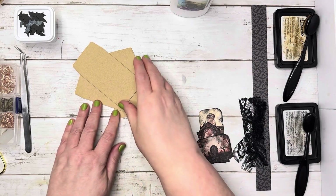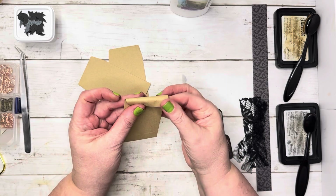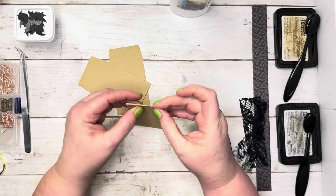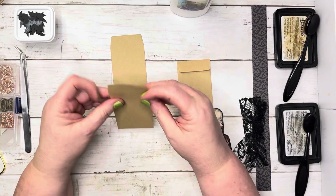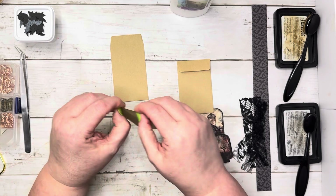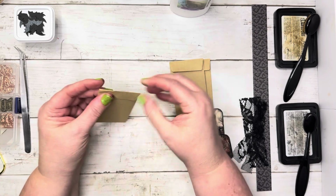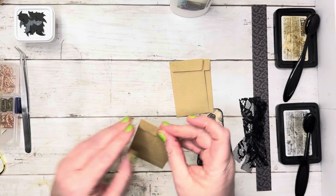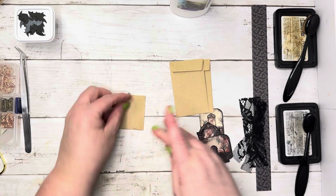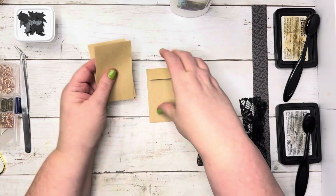I want to go ahead and fold these down so I'll know the space that I'm working with. They're so fun — I love little things. That one is not folded correctly, but that will work. Okay, went ahead and folded those.